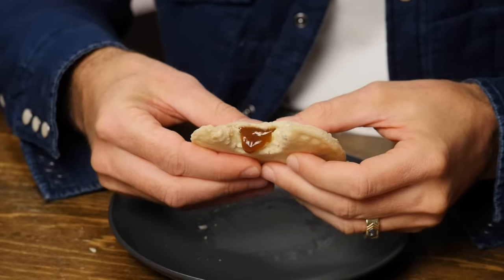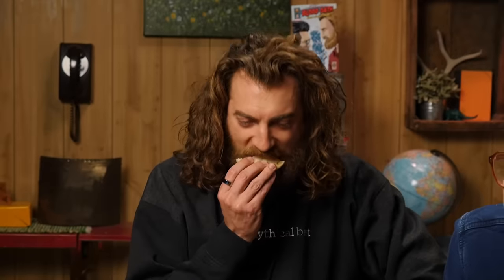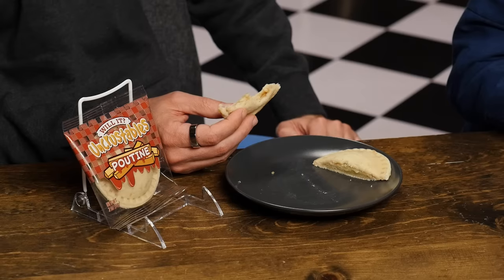It's so savory! Good God. I love how it's just all brown. You know you're eating good when everything's brown. If it's brown, take it down.